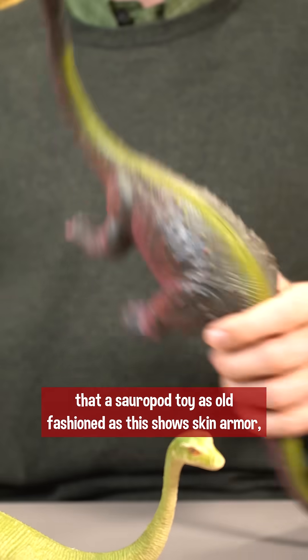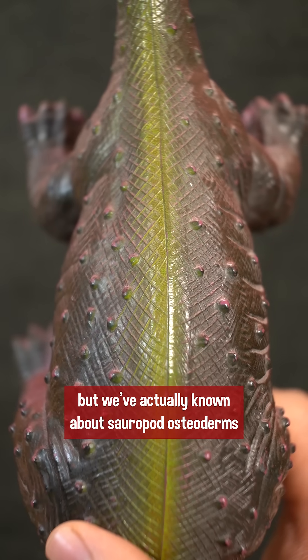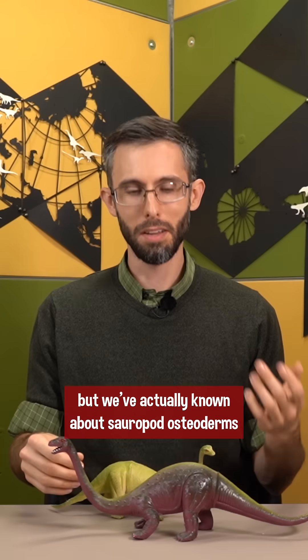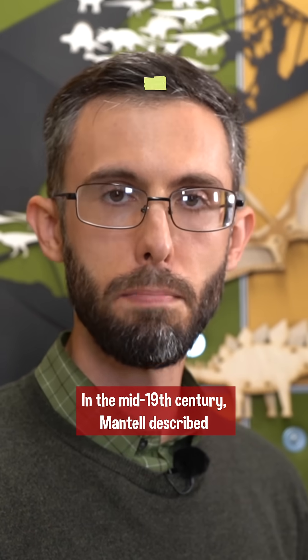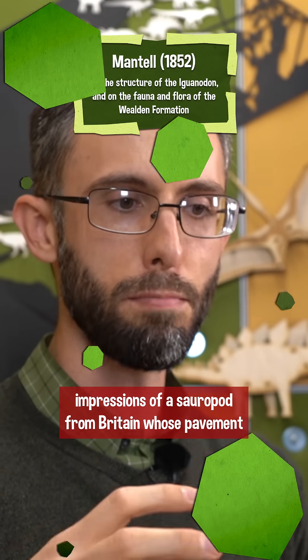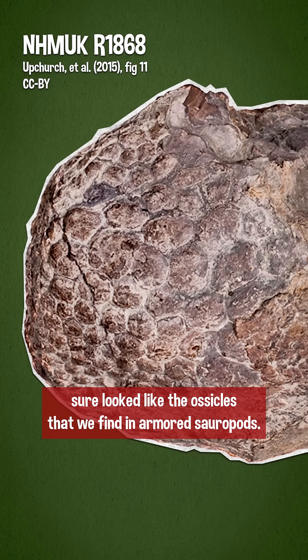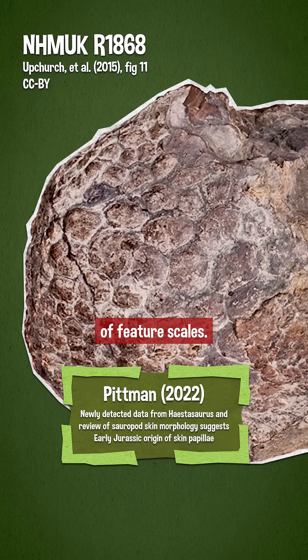You might be surprised that a sauropod toy as old-fashioned as this shows skin armor, but we've actually known about sauropod osteoderms since this depiction was state-of-the-art. In the mid-19th century, Mantell described impressions of a sauropod from Britain whose pavement sure looked like the ossicles that we find in armored sauropods, but it turns out that was just an impression of feature scales.